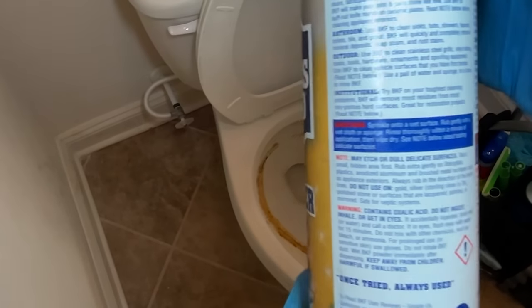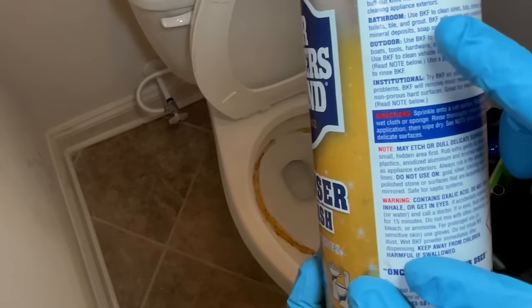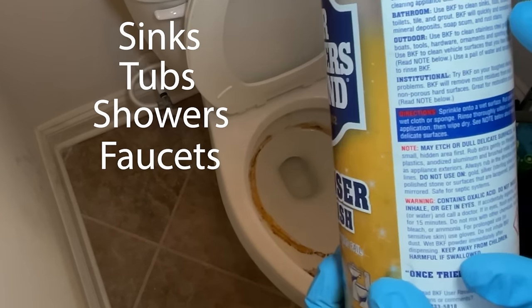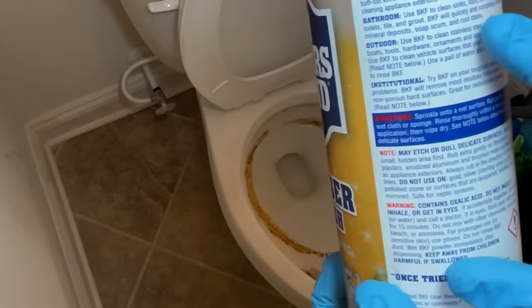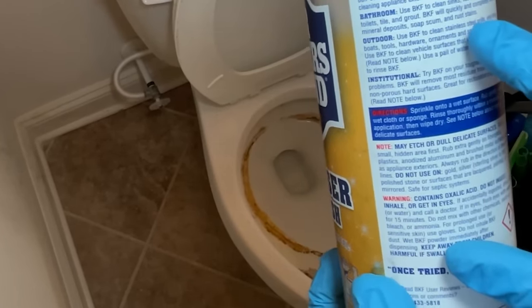On the back of Barkeeper's Friend it says: in the bathroom, use BKF — Barkeeper's Friend — to clean sinks, tubs, showers, faucets, toilets, tile, and grout. BKF will quickly and completely remove mineral deposits, soap scum, and rust stains.